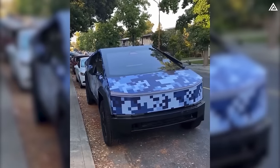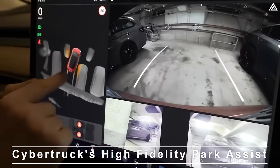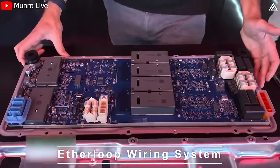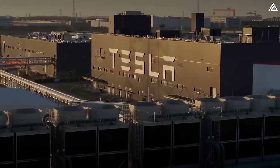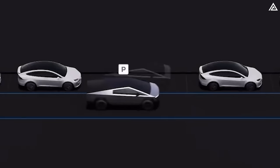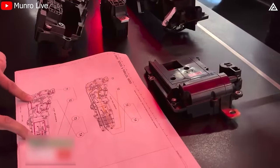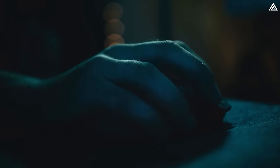We're focusing on two groundbreaking features stirring up excitement: Cybertruck's high-fidelity Park Assist and the revolutionary Etherloop Wiring System. Ever wondered how Tesla is redefining the norms of automotive technology? How does the Cybertruck's Park Assist differ from anything seen before, and what's the big deal with its Etherloop System?